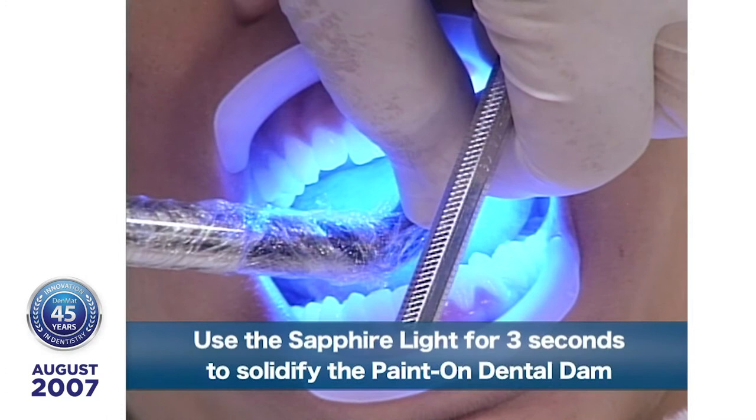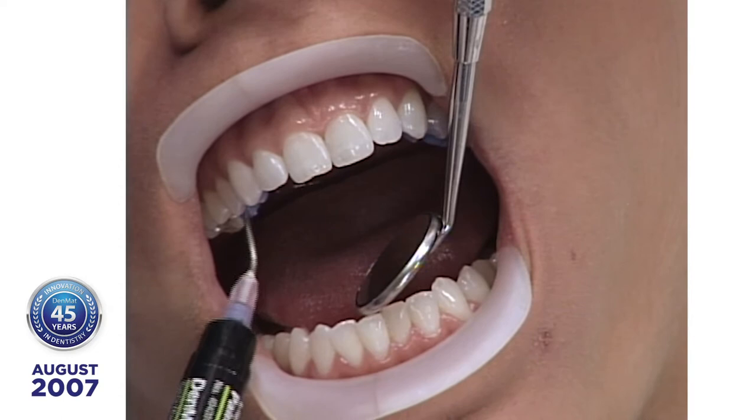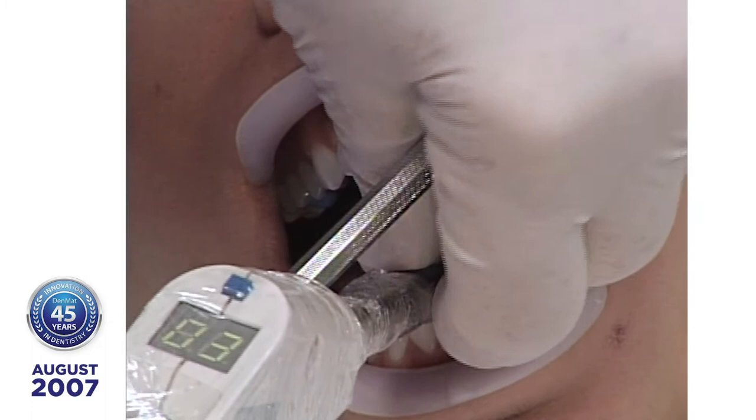We're not trying to set a speed record here — we're just trying not to waste time because your time is limited, and to show you what you could be doing in your practice. You could be taking impressions tomorrow and begin doing this right away. You'll see why this is so important because it really facilitates cleanup.